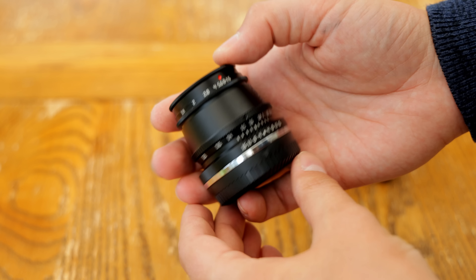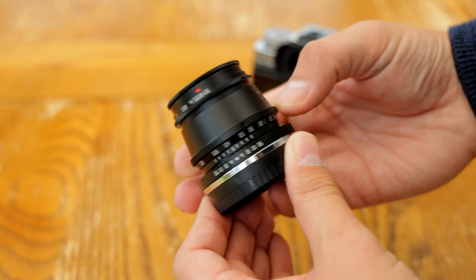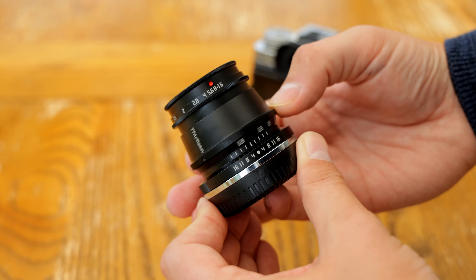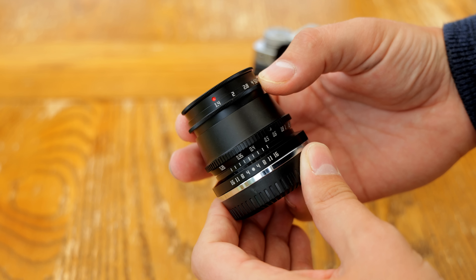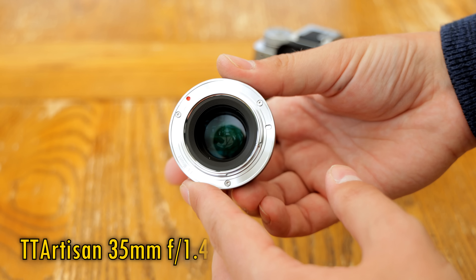Howdy everyone. Chinese manual focus lenses have been getting cheaper and cheaper these days, but they can occasionally surprise with their quality — occasionally — which leads us on to Exhibit A, the TTArtisan 35mm f/1.4.